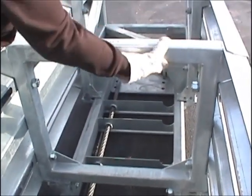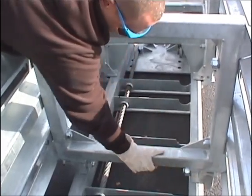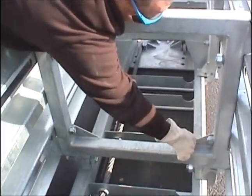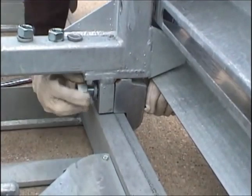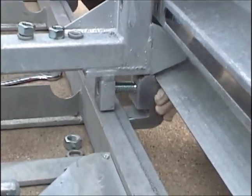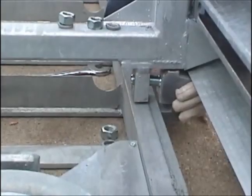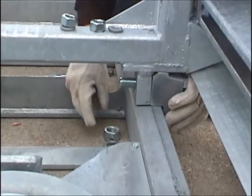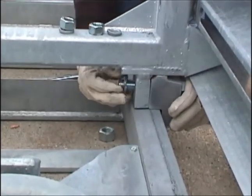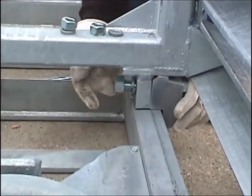Next, inspect the support frames. You should not see any evidence of cracking or bending. Pay careful attention to the upstops that hold the frames to the channel. The side guide bolts should be removed and inspected in the general impact area. These upstops experience the full impact of the vehicle both laterally and vertically.